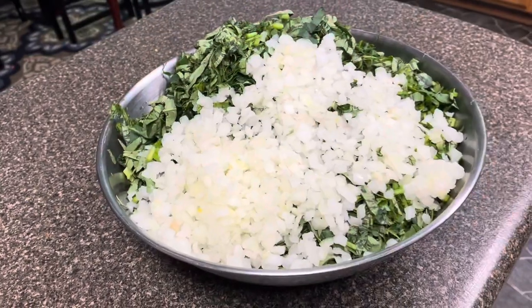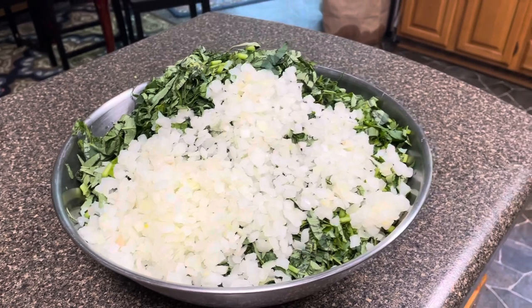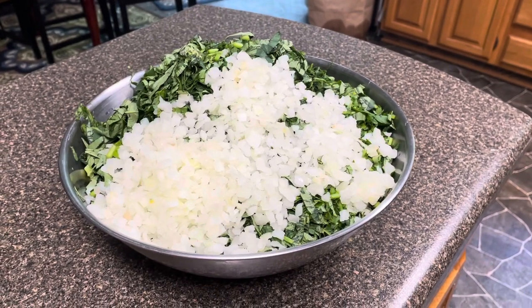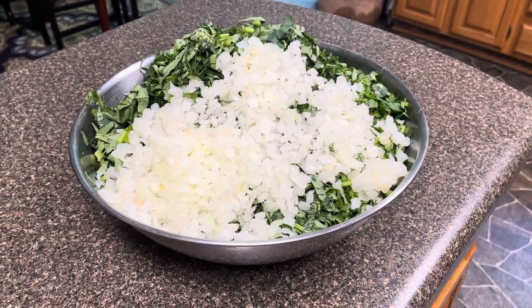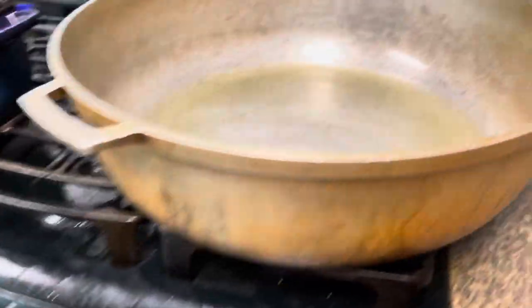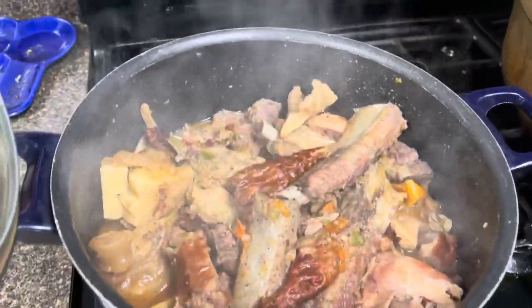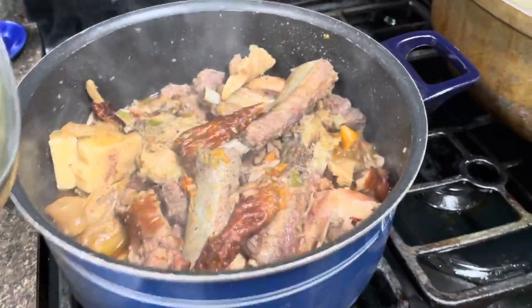Okay, so here's the greens all cut up. I got some onions on top of it, ready to fry. And over here I have all my meats and stuff pre-boiled.